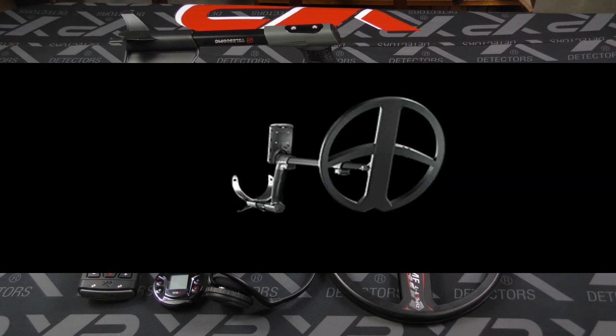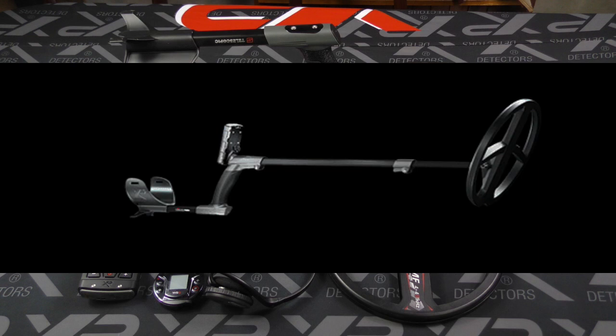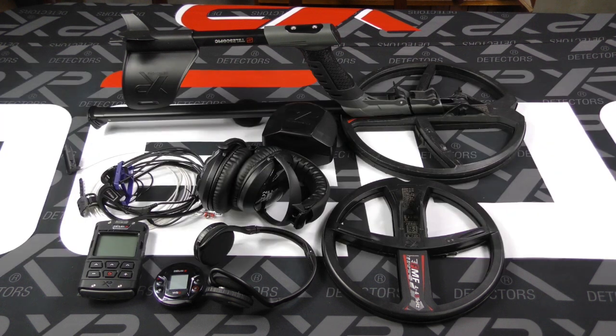All XP Deus 2 systems come with the legendary S telescopic stem — next level in lightweight, ergonomic, easy-to-pack-away metal detecting. Cam locks allow you to fold it all up, and you can remove the bottom stem completely to pack the system away very flat. The S telescopic stem is part of every XP Deus 2 package.